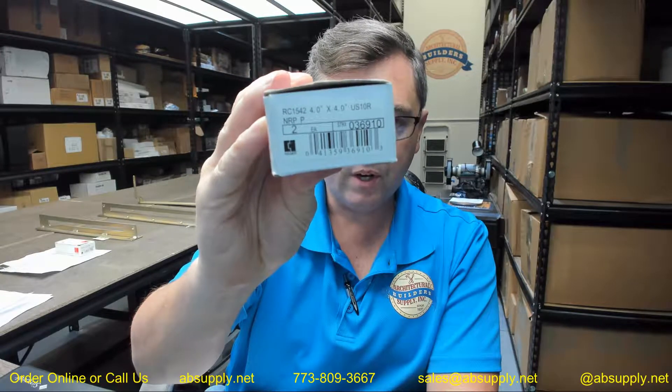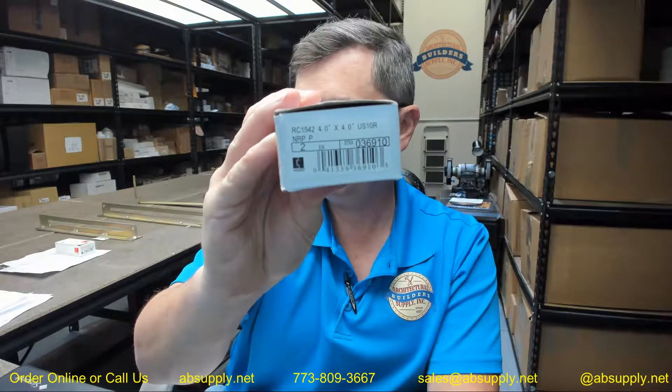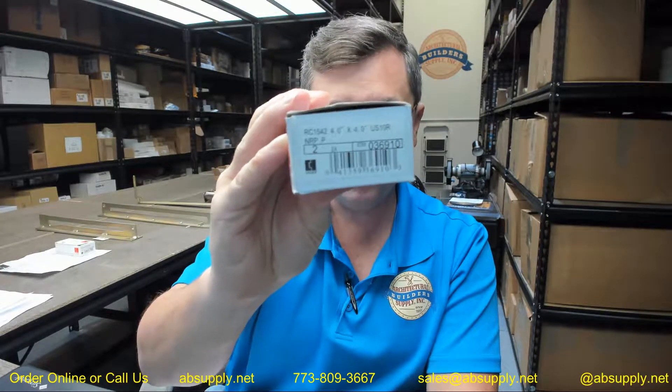Hello, my name is Rich Howard, owner of Architectural Builder Supply, and this video is to bring you a closer look at the Hager number RC1542 4x4 US10R NRP hinge.